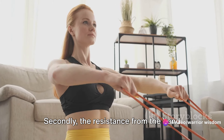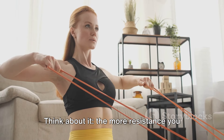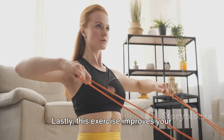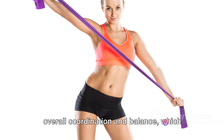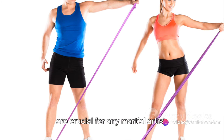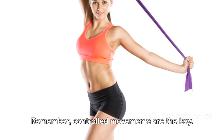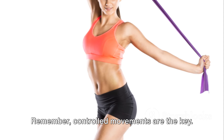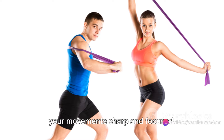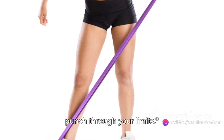Secondly, the resistance from the band helps to increase the speed of your punches. Think about it — the more resistance you overcome, the faster your punches will be without it. Lastly, this exercise improves your overall coordination and balance, which are crucial for any martial artist. A well-coordinated punch is not only more powerful, but also more efficient. Remember, controlled movements are the key. Maintain tension in the band and keep your movements sharp and focused. Punch through the resistance and you'll punch through your limits.